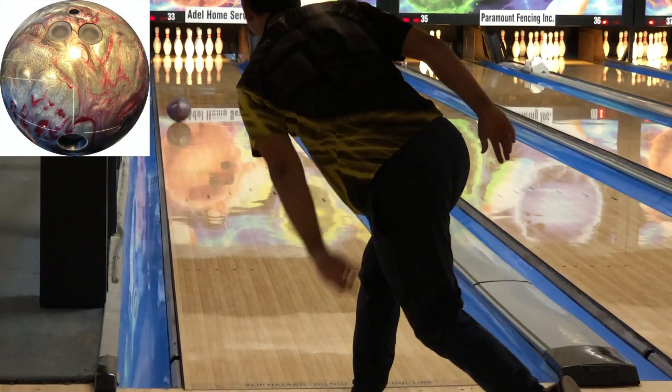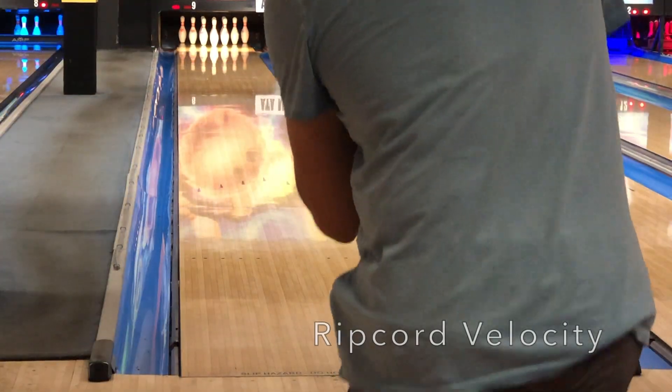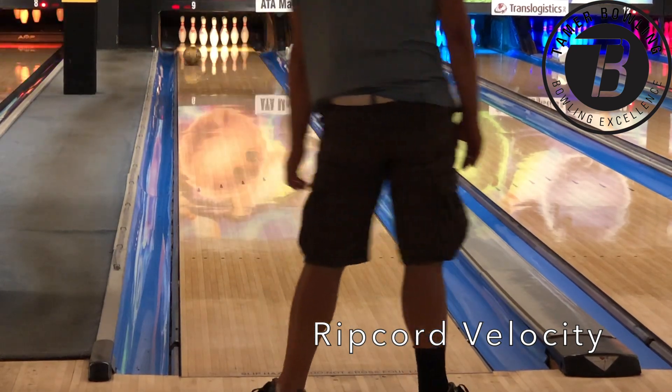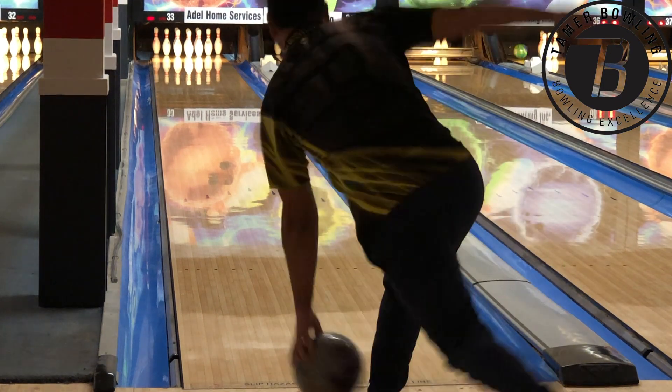Welcome back. Let's have a look at how the Ironforge and the Ripcord Velocity compare. Both balls have that Infusion MVP Pearl with the same 5500 LSP finish, so we have to expect the difference is obviously in the core.